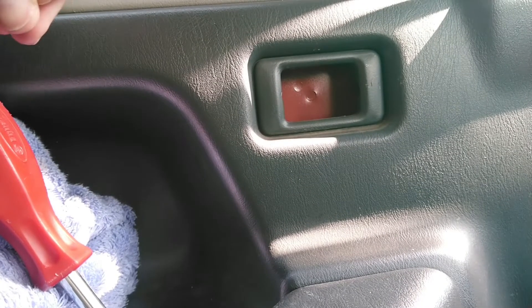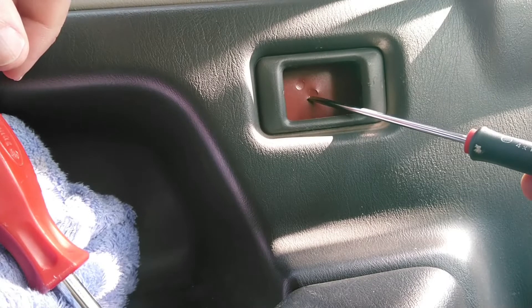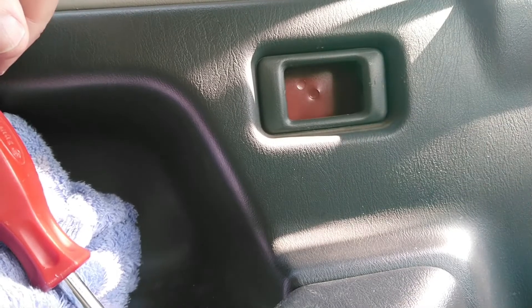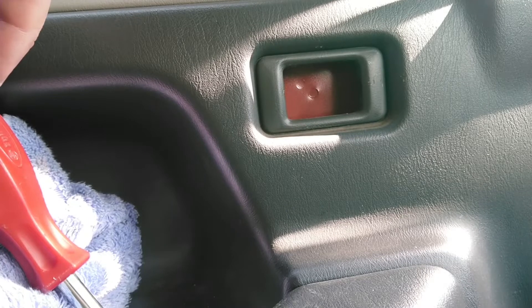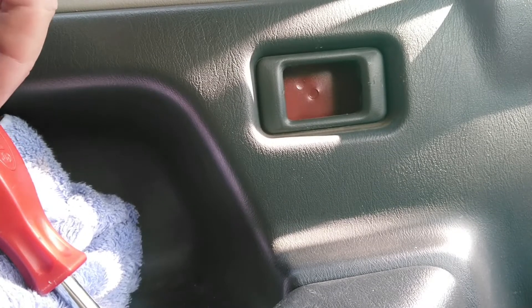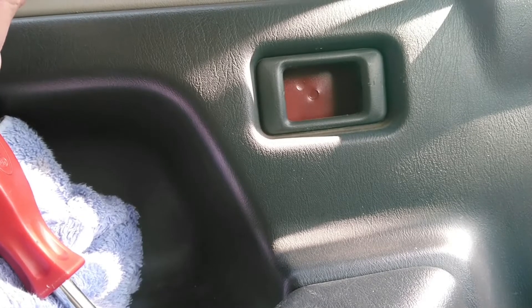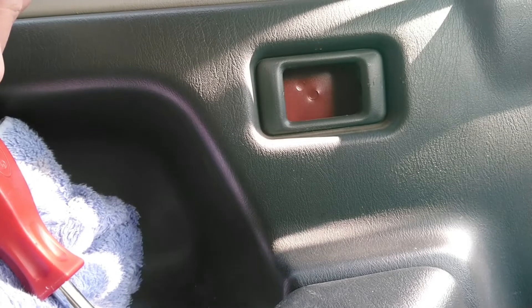The ones at the back have a hole there already, which you just need to tap out for a screw. What we'll need to do with this one is drill it and then tap it, so I'll just quickly do that.